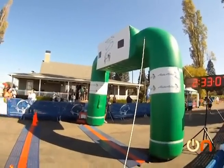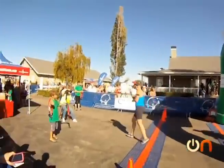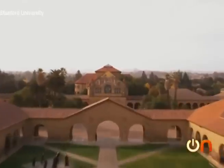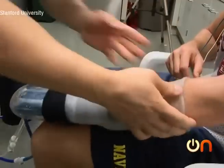Remember when I ran that 13-mile half marathon last summer? I could have actually doubled my performance capacity, all with the help of this funny-looking glove. I recently visited Stanford where researchers are developing tech that can make exercise way more efficient — no steroids necessary.